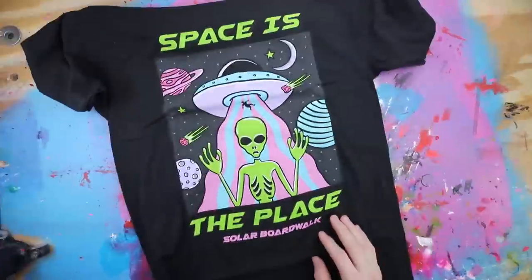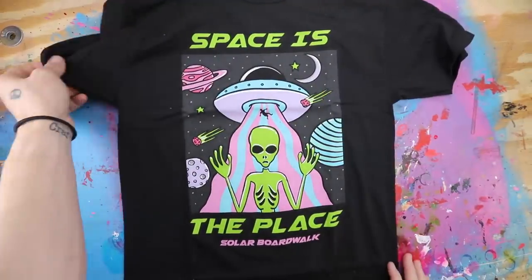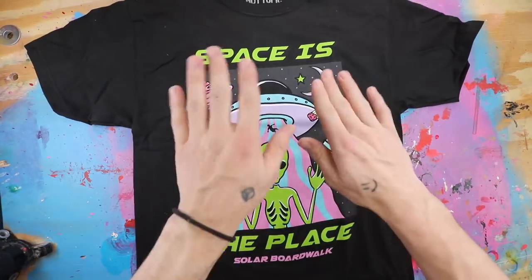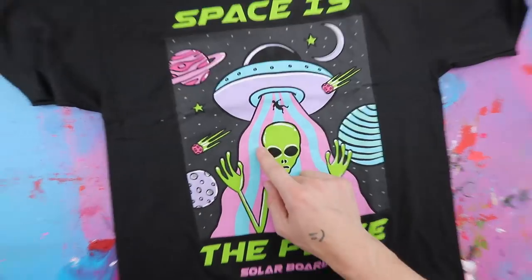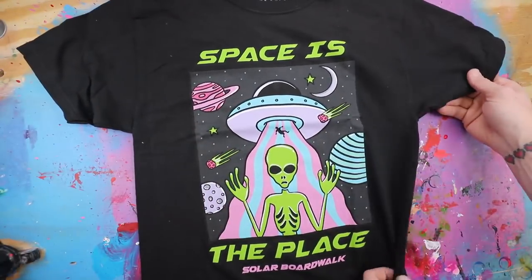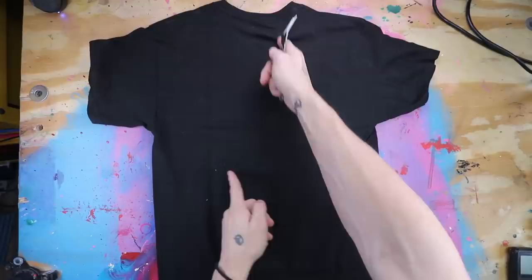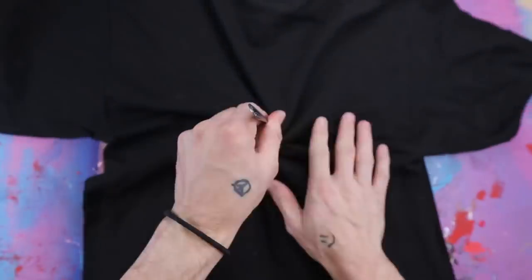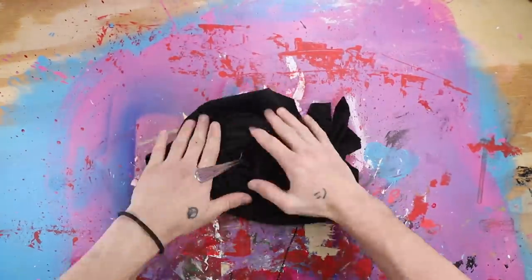Space is the place. So we have this all black 100% cotton shirt — that's important for this, it's best if this is 100% cotton. You can do it if it's half polyester, but it turns out a little different. What I'm going to do with this one is turn it into a bleach spiral tie-dye. So the first thing you want to do whenever you do a spiral tie-dye is go ahead and flip it over, grab yourself a fork, find about the middle, and then you just poke it and start twisting.